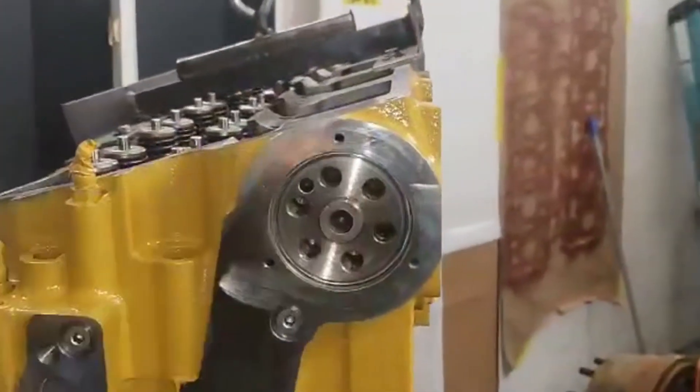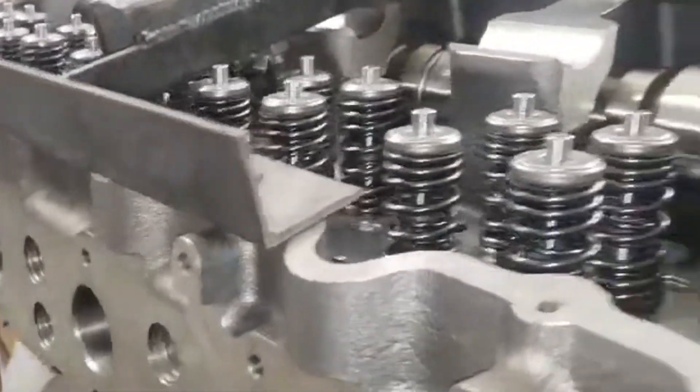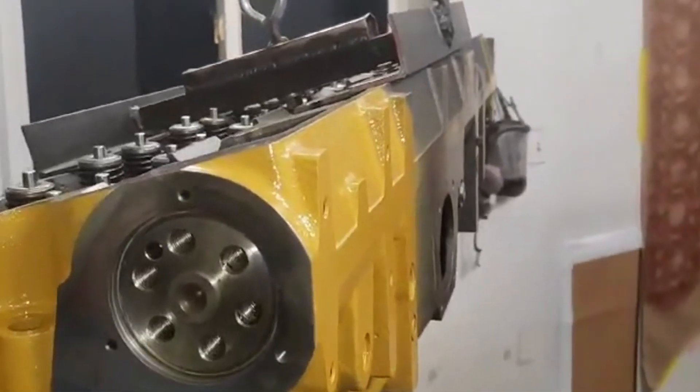It's not really much difference doing it this way as opposed to using a gantry crane — it just takes a little more wiggling around. But the block is all prepped and everything's ready to go, so we'll be setting it on here shortly.